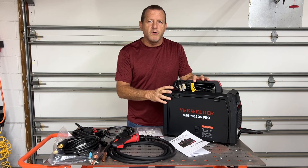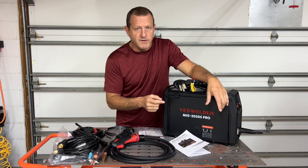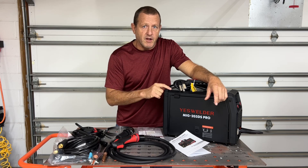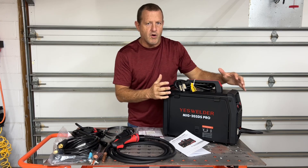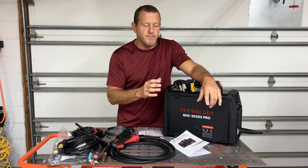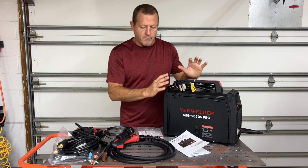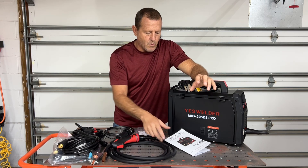Hey everybody, welcome back to Stone Broke Adventure. New product we're checking out today — YesWelder sent us this MIG 205DS Pro welder. It's not just a flux core welder; it's flux core, gas shield, lift TIG, and stick welder all in one. Today we're going to try this thing out with some flux core — just real basic, simple welding for beginners. But this isn't just a beginner welding machine; it's just really easy to set up. Let's look at what this machine comes with in the box.